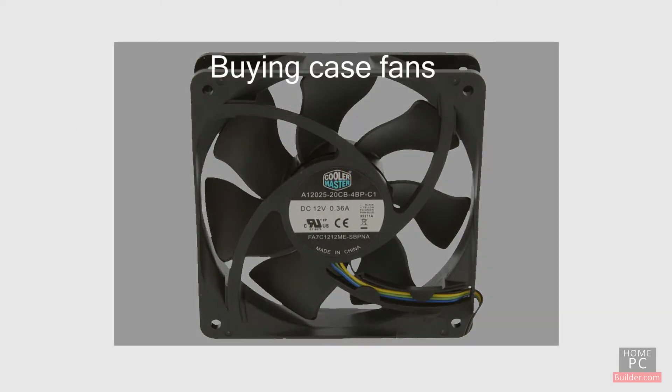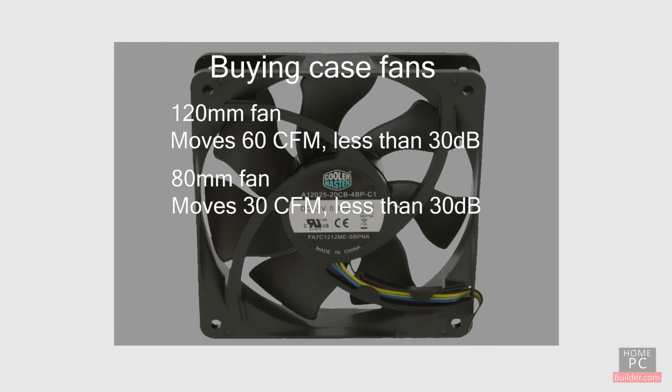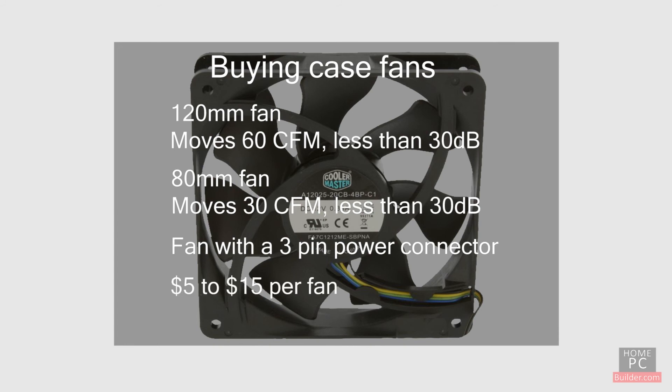When shopping for fans, look for 120mm fans that move at least 60 CFM of air and make less than 30 dB of noise. Look for 80mm fans that move at least 30 CFM of air and make less than 30 dB of noise. Be sure the fan has a 3-pin connector so it can be monitored by the motherboard or plugged into a fan controller. Expect to pay between $5 and $15 per fan.